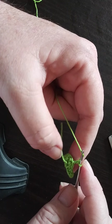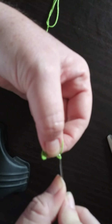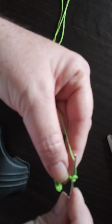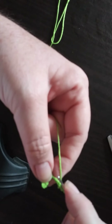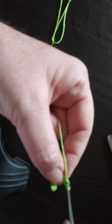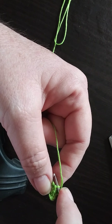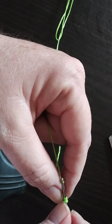Then we'll do another chain four — here's three and here's four. There's a slip stitch going in that second chain, and then we're going to proceed and do a single crochet in the next two chains. We'll simply attach it in the next chain. Okay, we'll repeat that process another three more times.